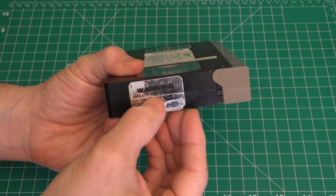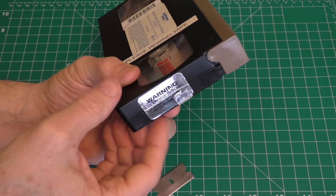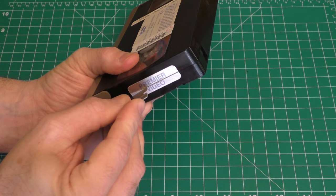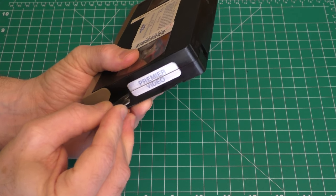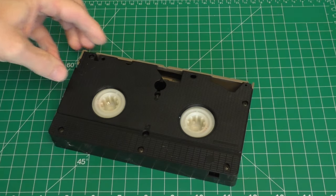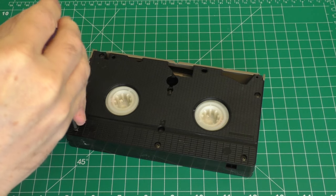That's not too bad — you can see a little cut there, but it'll split apart when I open up the tape. Now that we've scored the labels, we're just going to flip it over, take our screwdriver, and start removing all six screws.